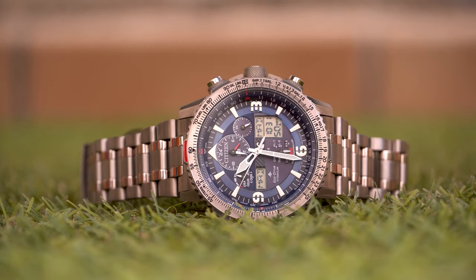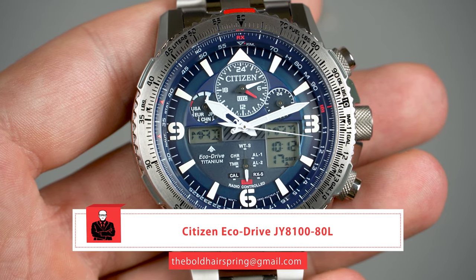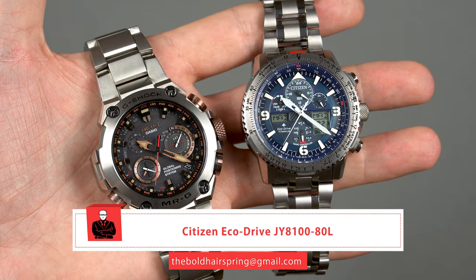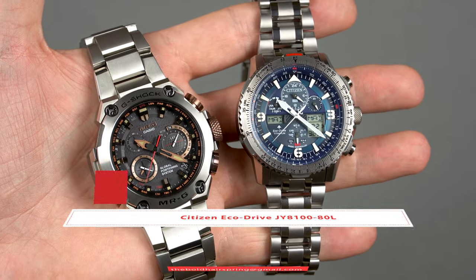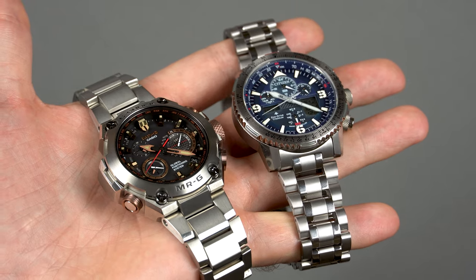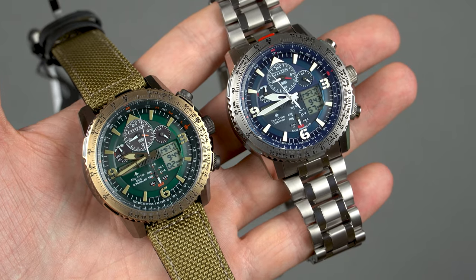Hey guys, welcome back to the channel. In today's video we'll be talking about a Citizen that's been on the market for a few years now — the GY8100-80L Pilot Eco Drive model. What really makes this watch interesting to me is the design, the fact that it's made of titanium, all the cool features it has, and the price. We'll talk about all these things and more right after the intro.